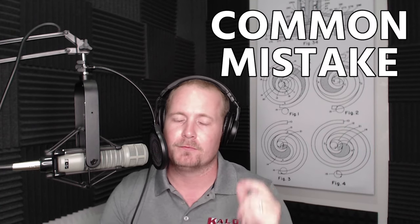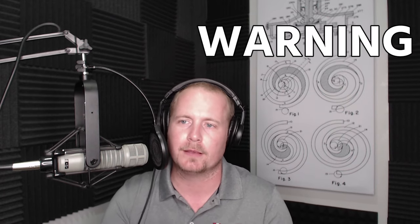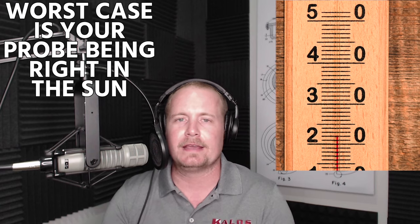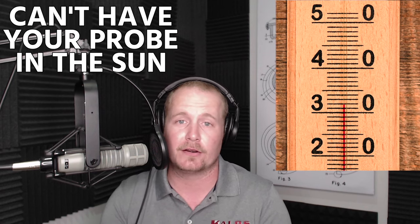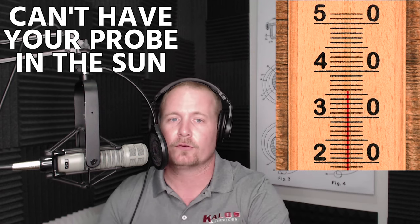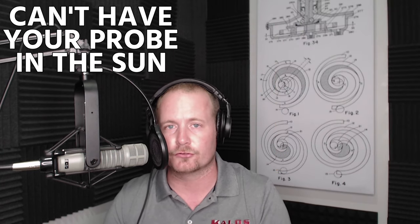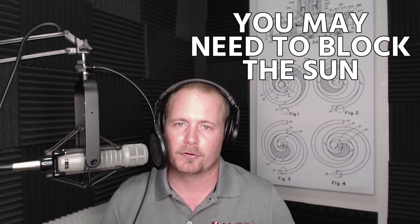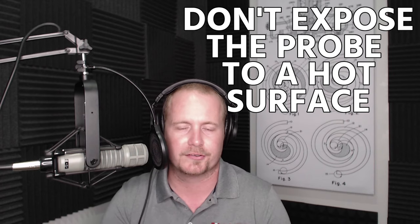There's a common mistake made when measuring temperature no matter where you measure it, and I just want to put a quick warning here. Anytime you're measuring temperature, it's very easy for your temperature probe to be affected by radiant heat. The worst case would be your probe is right in the sun. Whenever you're measuring, you can't have your probe in the sun — even if you're measuring on a line, if the sun is beating right down on your probe, it's going to impact the measurement your line temperature probe is making. You may need to block the sun to keep it off your instruments. Also, anytime your probe is exposed to a hot surface — even the surface of the condenser coil — that can radiantly affect the sensor in the probe.